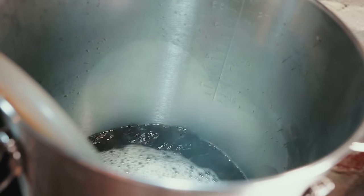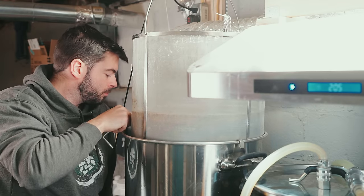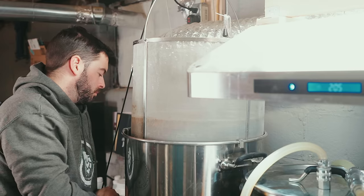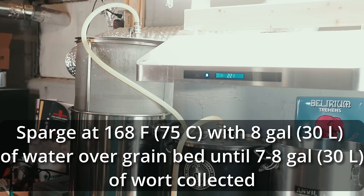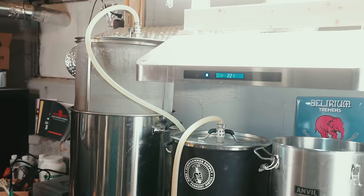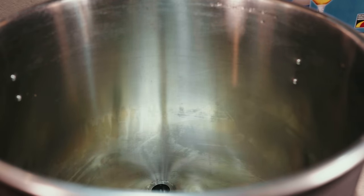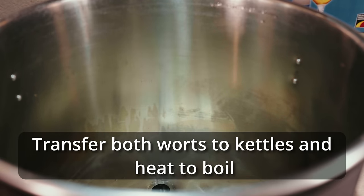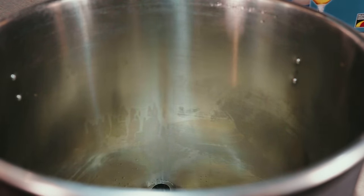I pulled the entire wort out from underneath the grain bed into one of my 7-gallon Anvil bucket steel fermenters, capped it up and left it to the side while I conducted the sparge. Once I had taken a full eight gallons of wort and stored it in the fermenter, I pulled out the grain basket and let it drain, then initiated a sparge by placing the spray valve in the lid on top of the grain basket and pumping the hot sparge water from the 10-gallon system up and over the grain bed. It took about 30 minutes to get through the full eight gallons — a really nice efficient sparge. I achieved a pre-boil gravity of 1.021 using this method.